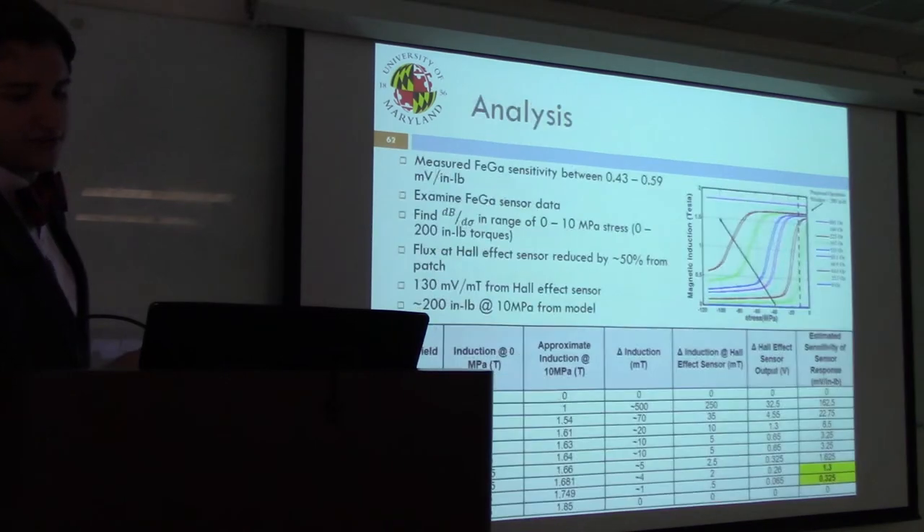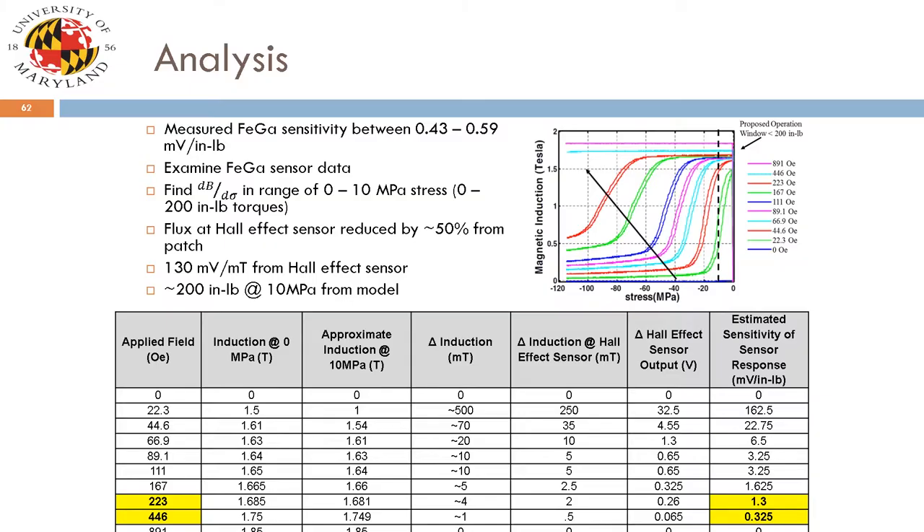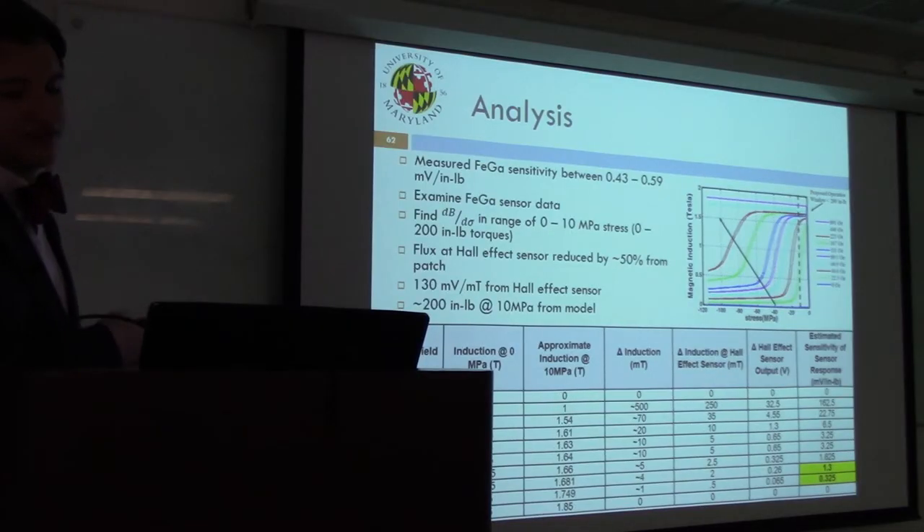Putting it all together: quasi-static testing measured a galfanol sensitivity between 0.43 and 0.59 millivolts per inch-pound. We then examined the original sensor B-stress curve for galfanol — magnetic induction on the Y-axis, applied stress on the X-axis, with different curves for different applied fields — to check consistency with the rest of the results.